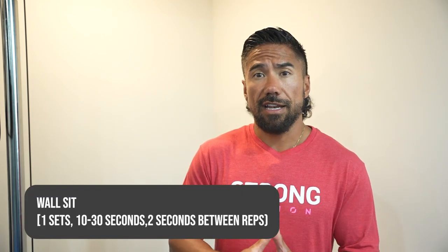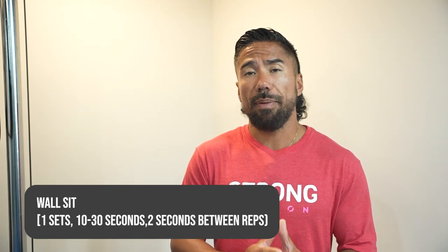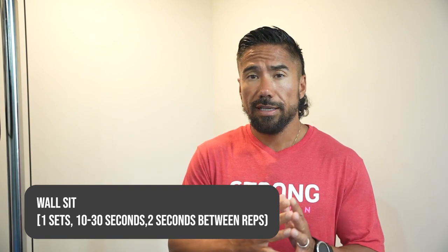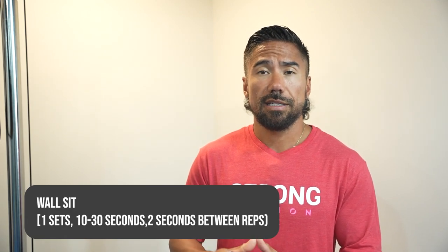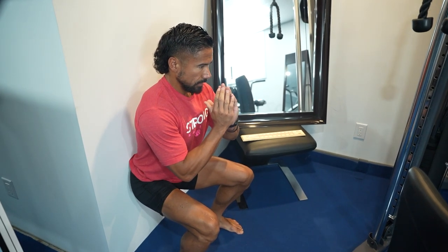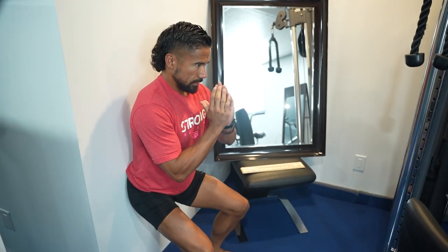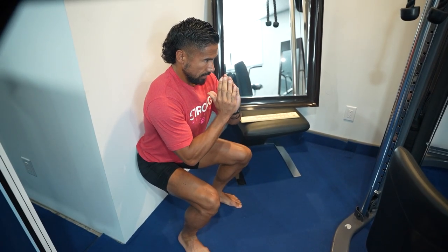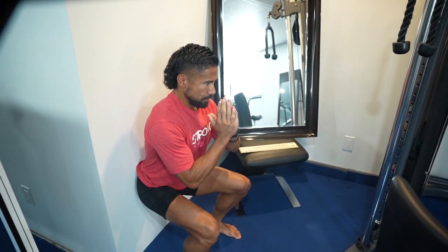Number two is the wall sit. Do one set of 10 to 30 seconds. If you're just getting started and have pain or your muscles aren't strong enough, 10 seconds is the bare minimum; 30 seconds is really all you need. Stand with your back against the wall, slide down until your knees are bent roughly to 90 degrees — or slightly past 90 if you have good knees — and imagine you're sitting on an invisible chair. Hold for 30 seconds, stand up, and repeat for 10 repetitions.